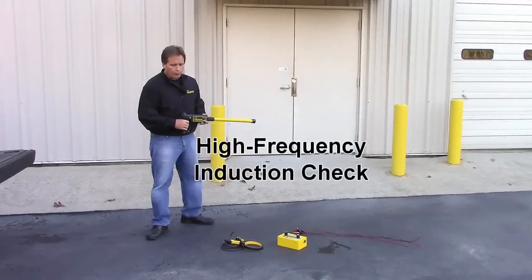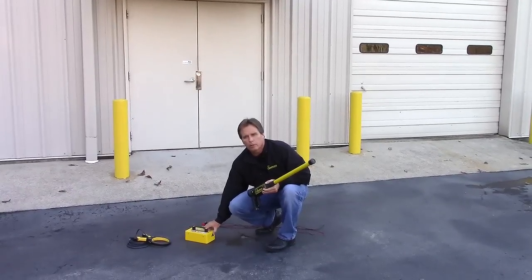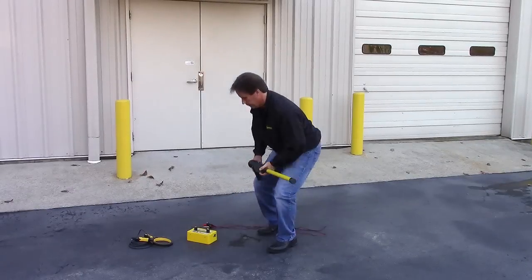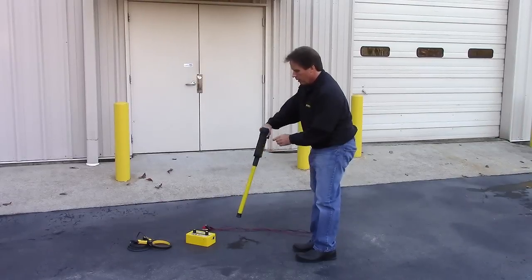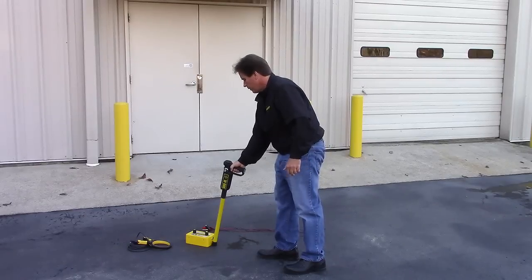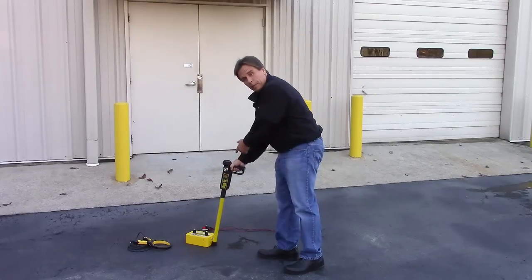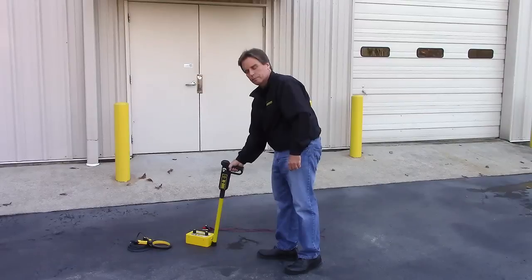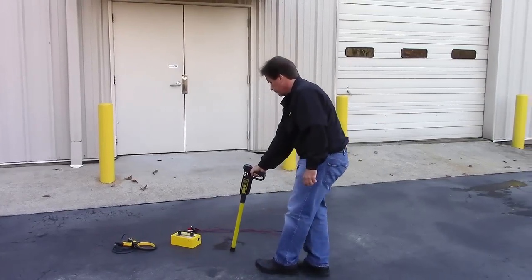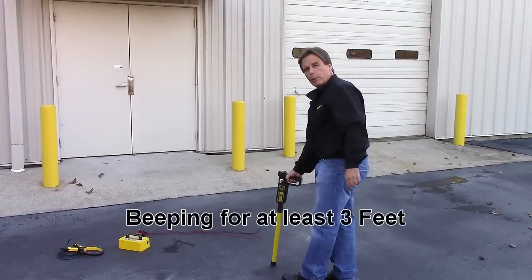First, let's check high-frequency induction. Turn your transmitter on — the high-pitched tone indicates good battery and good signal. If you're using the 800HL, select high-frequency. Place the receiver against the transmitter and set the sensitivity knob precisely at 2. The beeping tone from the receiver indicates a strong signal. Move the receiver in a straight line away from the transmitter. If the beeping tone continues for at least 3 feet, your high-frequency induction is operational.